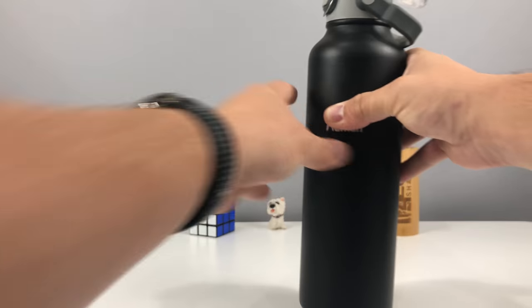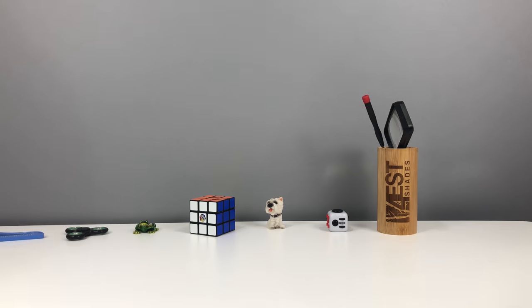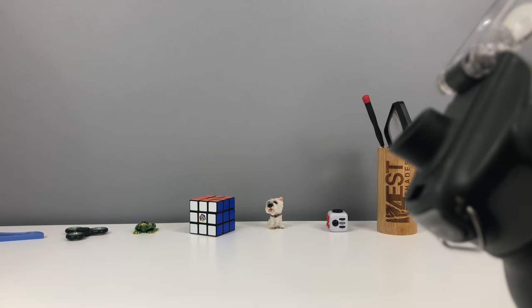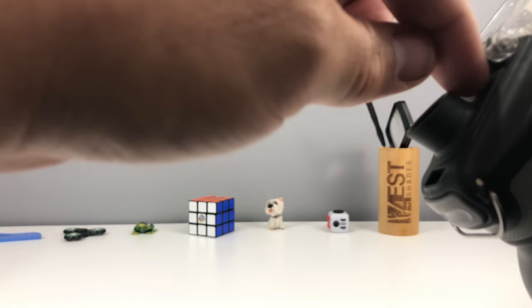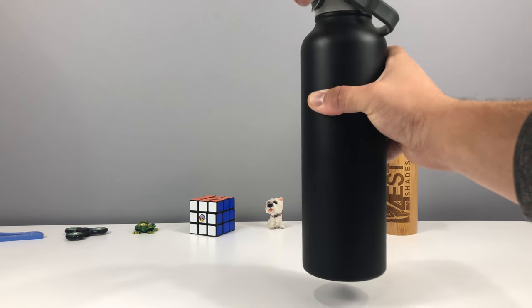You just do the push button and it flips open. The biggest downfall, I think, with this one is that on the top — now I have water in this, so let's see if I get it on camera — there's no air hole on top, so you have to use this with an open mouth. Whereas if it had an air hole, you could actually put your whole mouth on the little nozzle there. But other than that, it's really, really good.